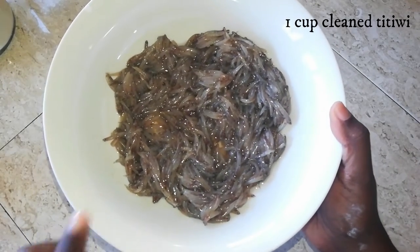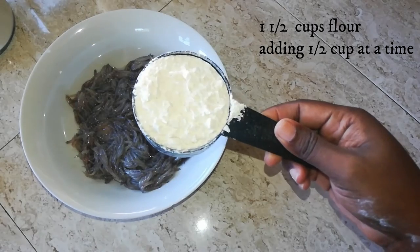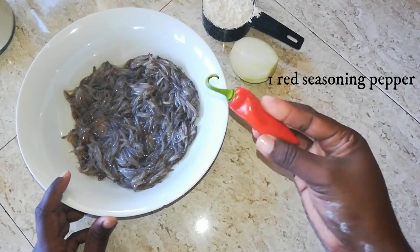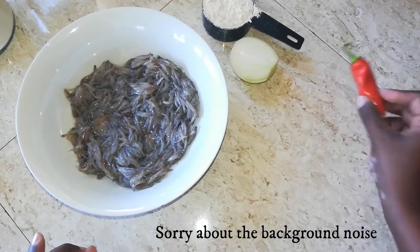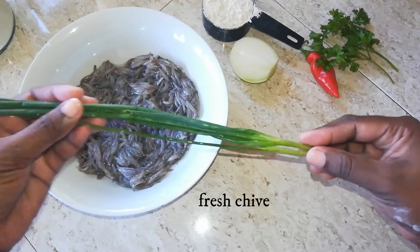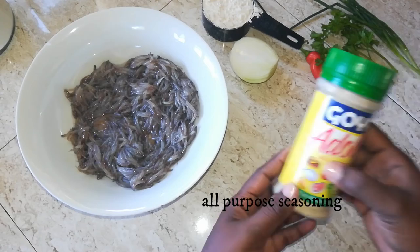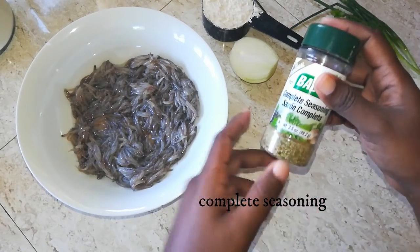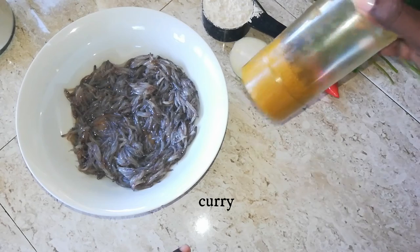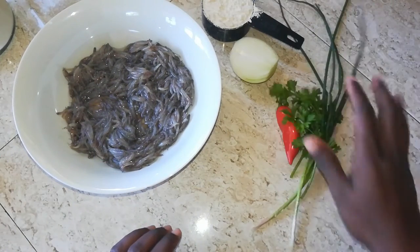For today's batter I am using approximately one cup of the clean fresh titiwis. I'm also going to be using flour, adding gradually half a cup at a time. I'll use half of a small onion, one whole red seasoning pepper so it adds a little extra color to the mix, some fresh parsley, some fresh chive, some salt, all-purpose seasoning, complete seasoning for the dried oregano, ground pepper, some curry, and a few drops of hot pepper sauce. Before I begin, let's get this all chopped up.